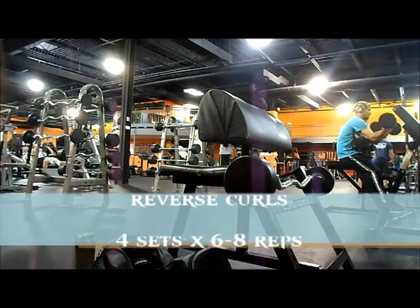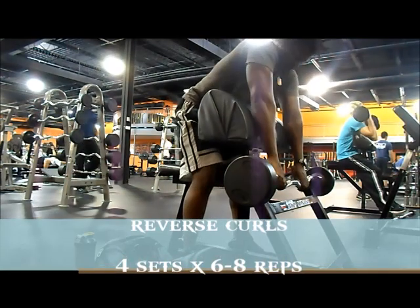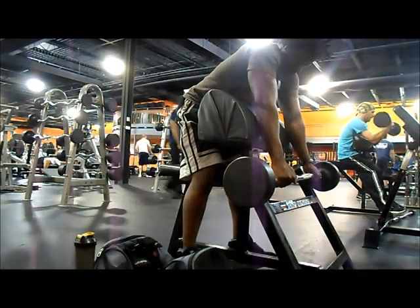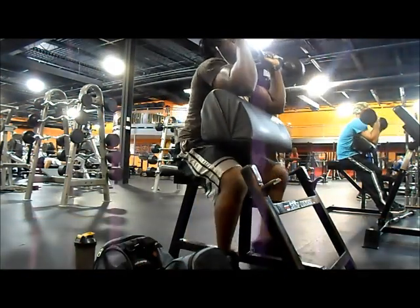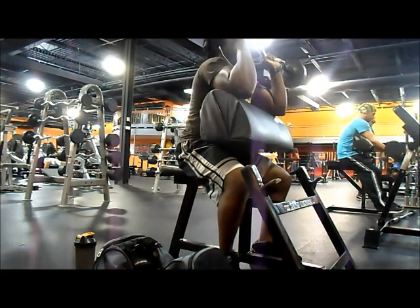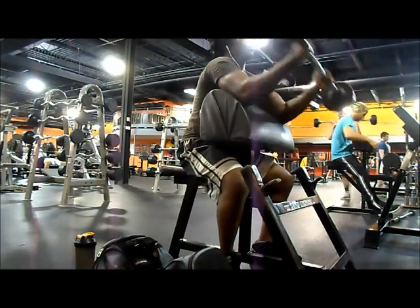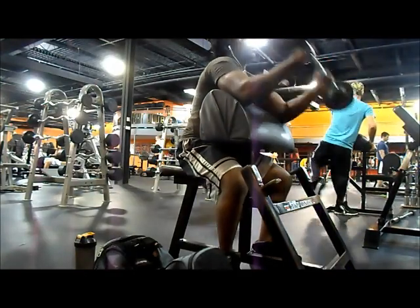Hey guys, what's up — Megan here, training for arms. Starting off with reverse curls, supersetting that with wrist curls. The reverse curls are obviously to hit the brachialis, which is the fast-twitch dominant muscle fiber, so you want to keep the reps low and the weight kind of heavy. This weight is not really heavy — this is my first set.